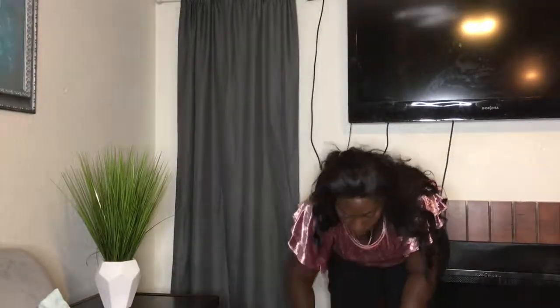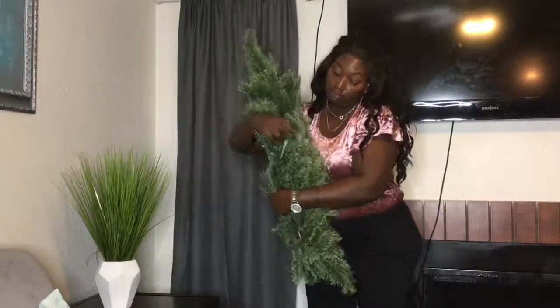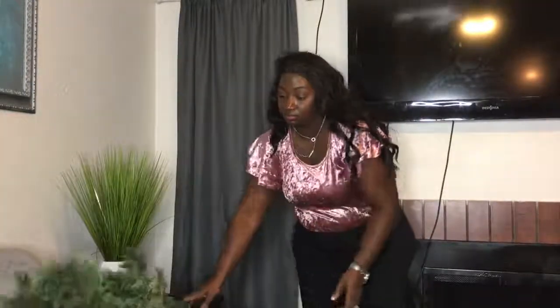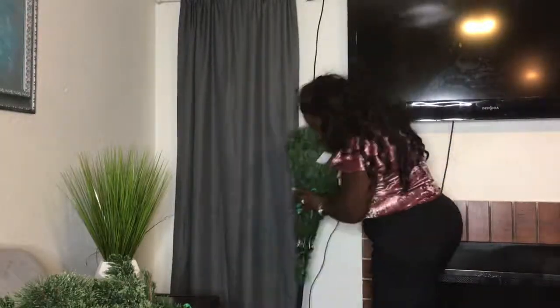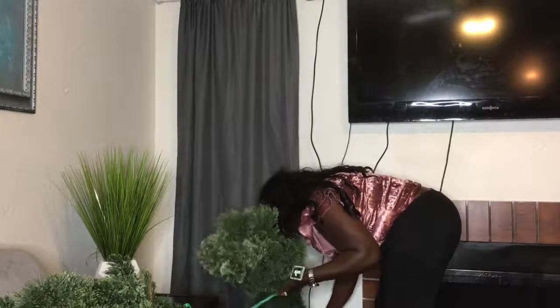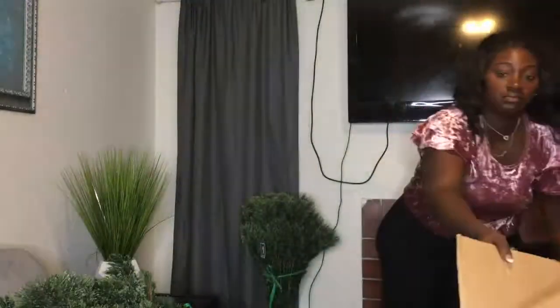I just got out of work and went straight to putting up the tree. I was so excited about it I didn't even go change my work clothes. So somewhere in between here I'm gonna stop and go change, and then I'll be back to finish setting up the tree.